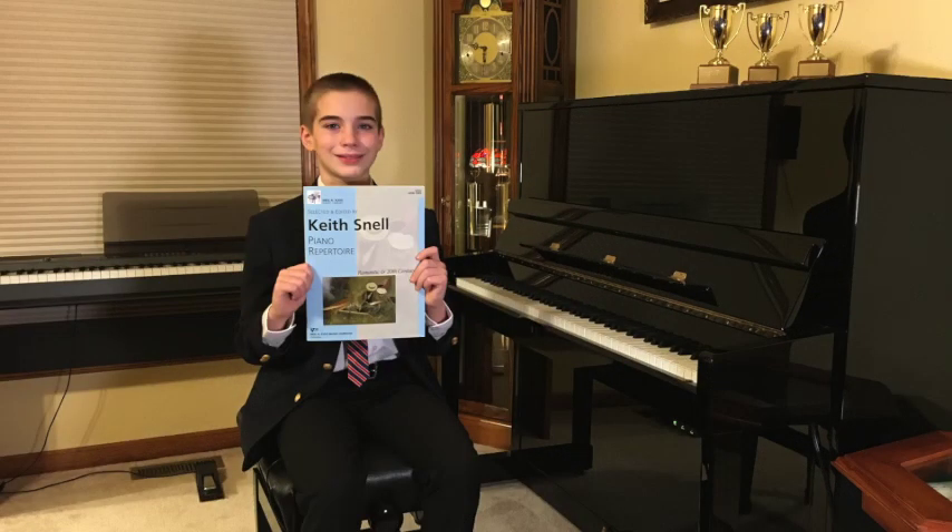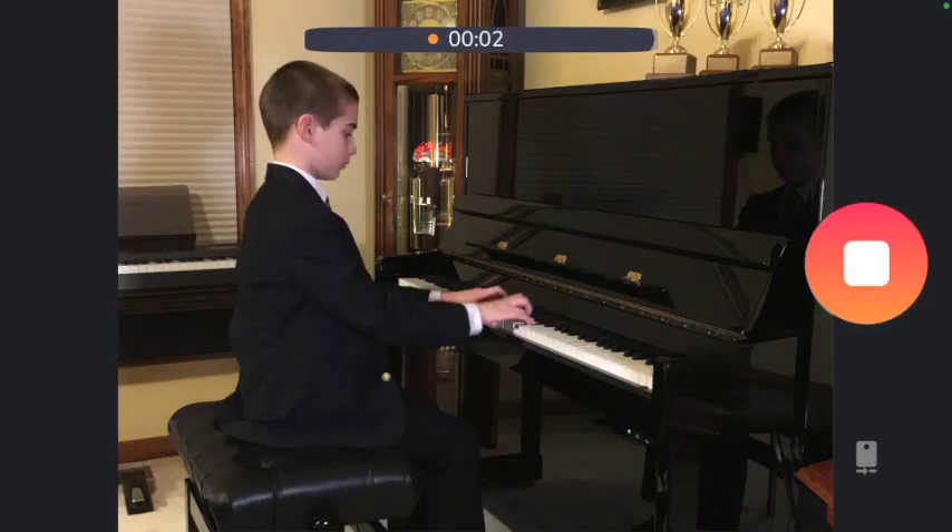As you begin your audition, hold up your original copy for the judge to see and then say your name slowly so the judge can make sure they have the right person's papers. Tap the square to stop when you're finished.